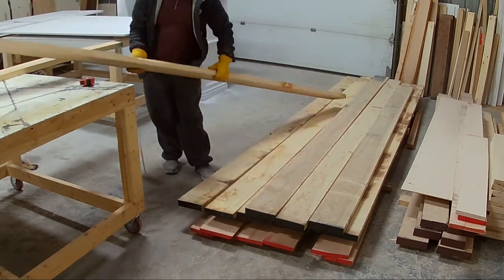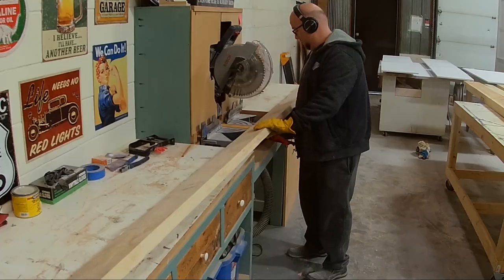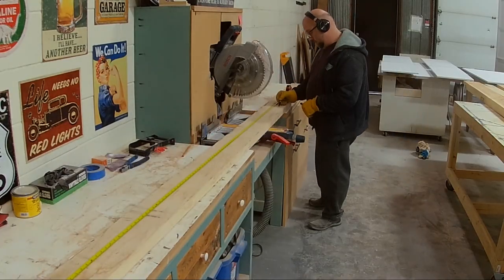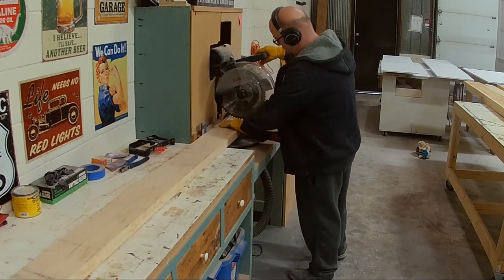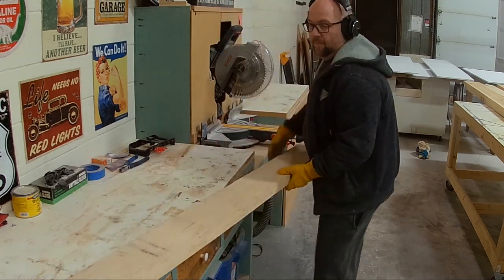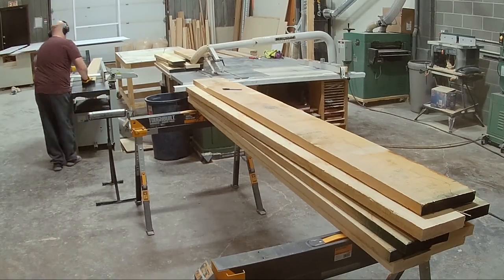This table measures in at eight feet long by 44 inches wide. The table top is on a wedge style, so the center of the table is about two and a half inches thick and then it will taper down to about an inch and a quarter on the outside.